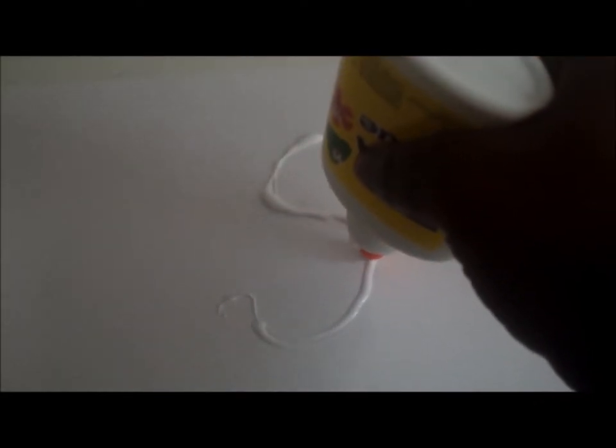Now we're going to be using the glue to create the letter. I've chosen to create an S in this particular tutorial, but obviously you can create any letter or number. I've gone over it twice here to make it a little bit more raised and thicker. You can do it as many times as you want depending on how raised you want it to look.